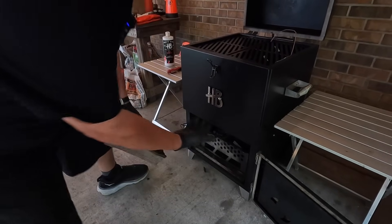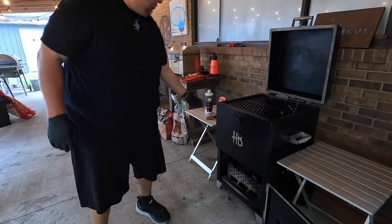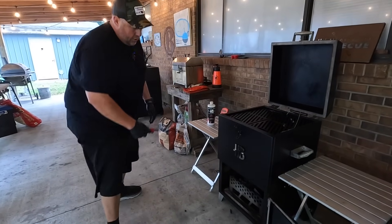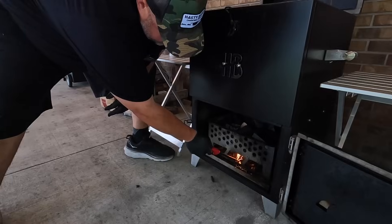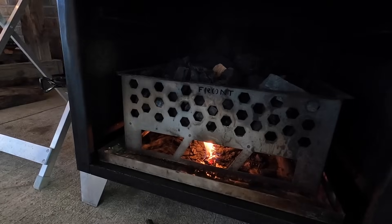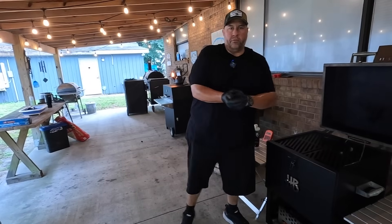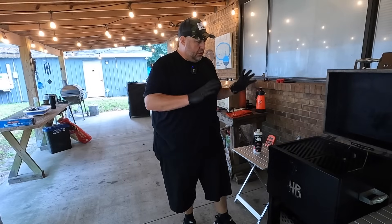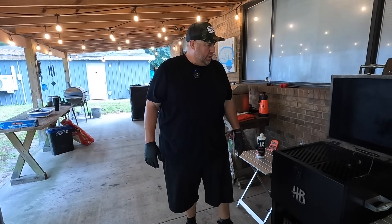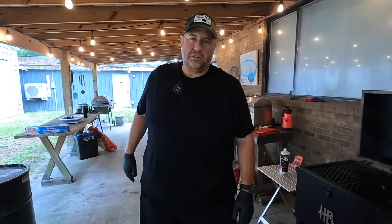I use a couple of wood logs to keep the ash pan elevated — it helps me get my fingers underneath it rather than setting it flat on the ground. Then we go ahead and light it — there she goes. That'll probably take anywhere from 30 to 45 minutes to get the smoker leveled out where you want it. So in the meantime, we're going to enjoy this 100% humidity Florida summertime. We got thunderstorms all around us, but this is what we wanted to do today — cook some pork and relax on our Sunday.